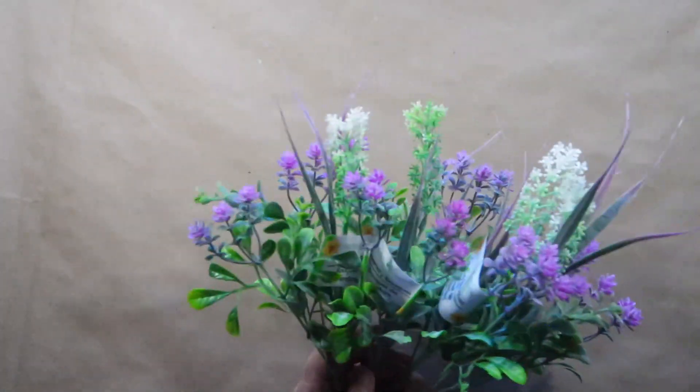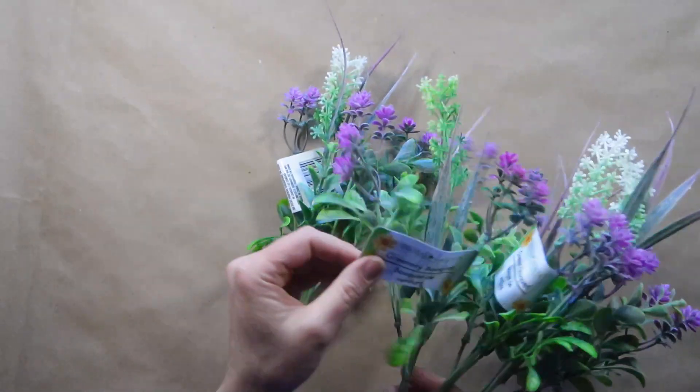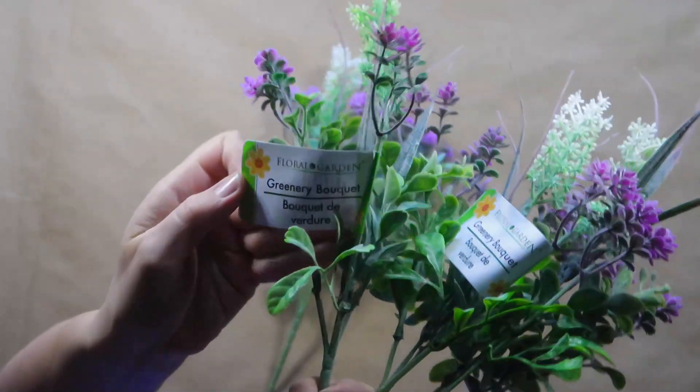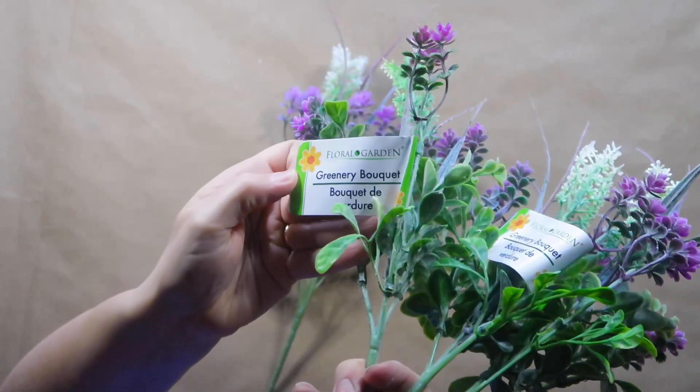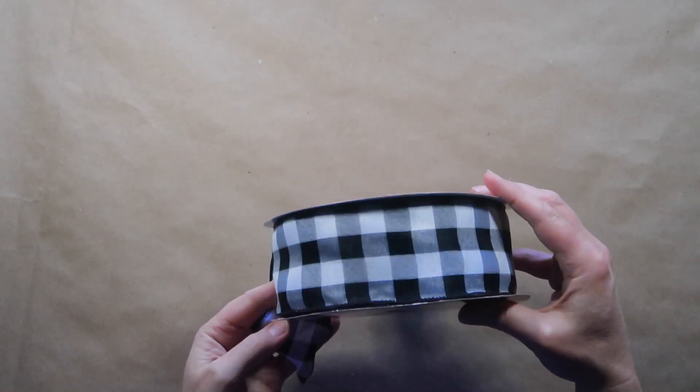I picked up four lavender and white greenery bouquets from Dollar Tree to use for this project, and you can choose any florals and color scheme that you want to make it your own. I'm also going to be using some black and white checked wide wired ribbon that I picked up at Hobby Lobby after Christmas.